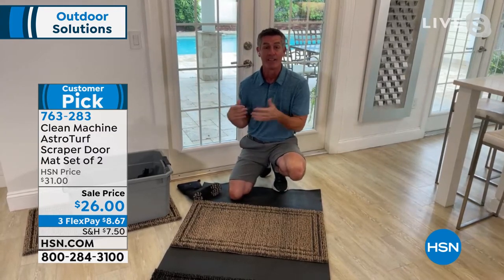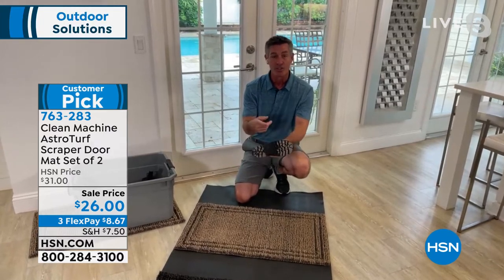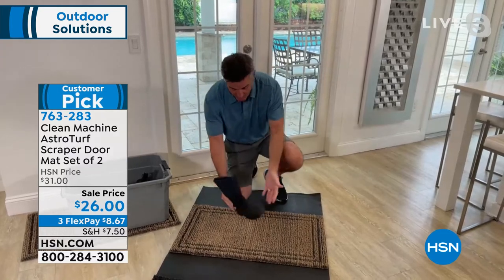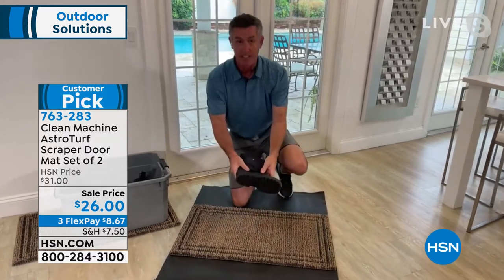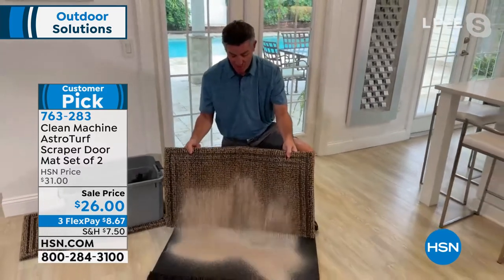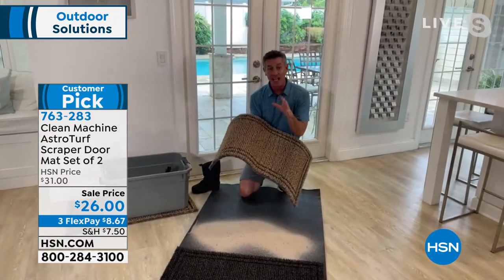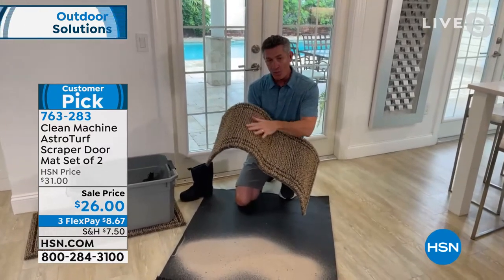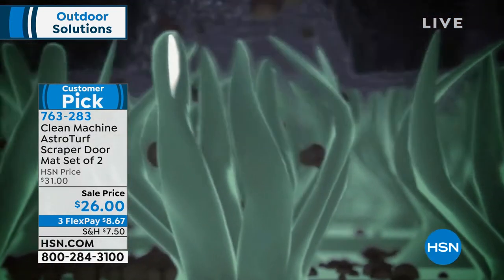This mat does what you put a doormat out there to do — keep all that dirt and debris from getting in the house. I've got a boot right there with some sand on the bottom, just like someone walking up to the house and wiping their feet. You can hear that — those are the blades of the AstroTurf. It does a nice job getting all that sand off. And this isn't just impressive the first time; even after a week or a month, with all this sand and dirt and debris inside the mat, it still functions beautifully because the AstroTurf has quite a bit of depth to it.